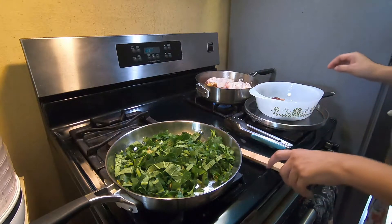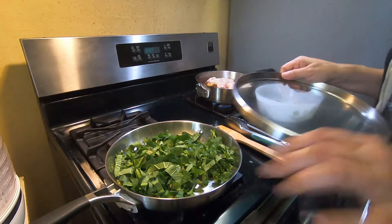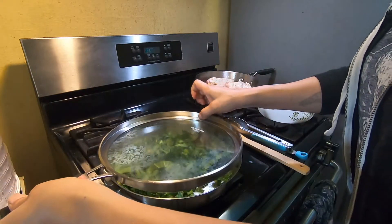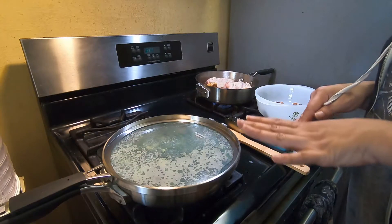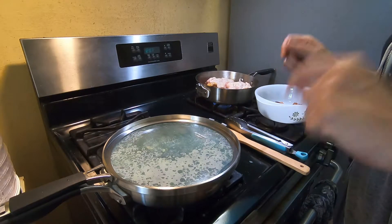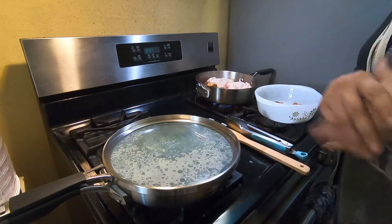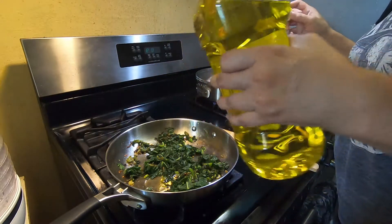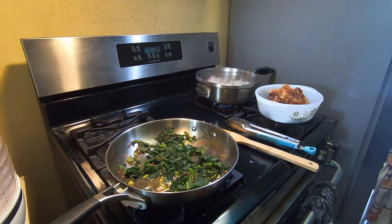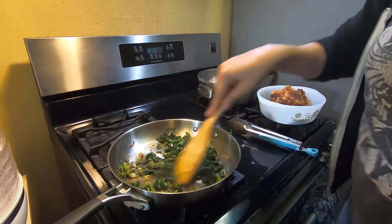Now what I'm going to do is cover it to get those greens steaming a little bit. I'm just going to wait, uncover it and stir it a few times, and then I'll come back with the plated dish and we'll try it. I'm going to add a little bit more olive oil — it's good for you, especially if you do something like keto, your good fats.